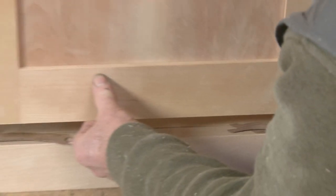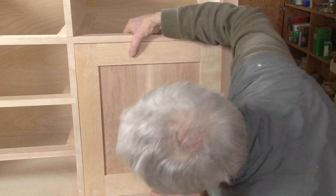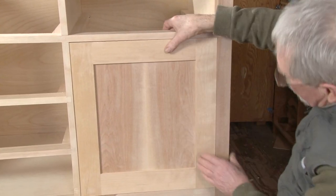What I'd like to do now is just to prop this up on some veneer. That looks like it's going to work pretty well. I'll have to take a little bit more off of here.